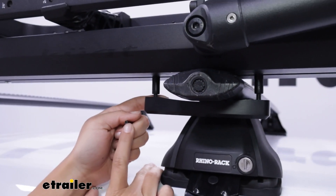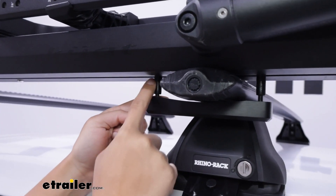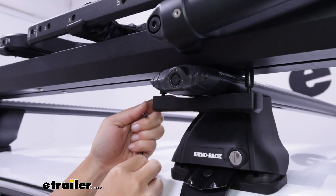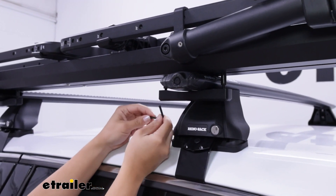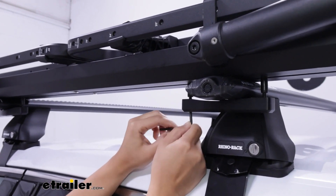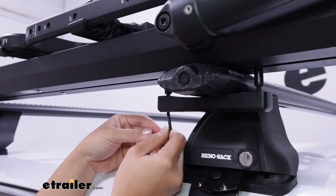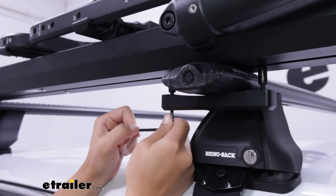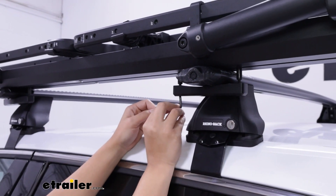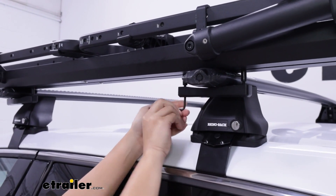Another security feature is how it clamps to your crossbars. This utilizes a nut and bolt system that goes into the T-track and is secured underneath. You use a special Allen key to secure those bolts, which lets you loosen or tighten your clamp. It's a metal clamp, so you know it's strong and sturdy, and it will hold on to your vehicle's crossbars.